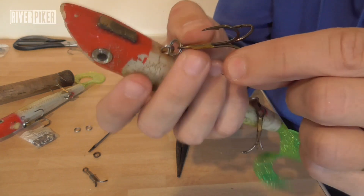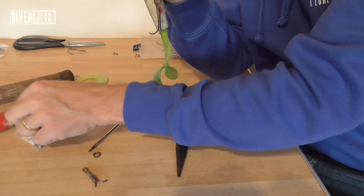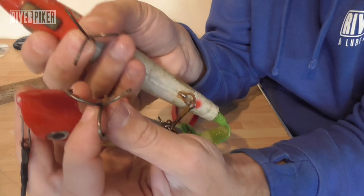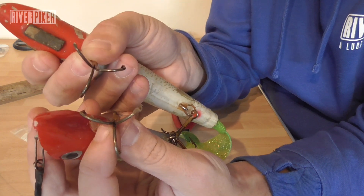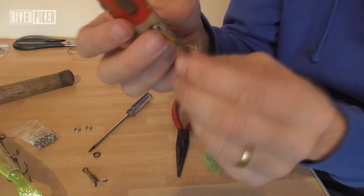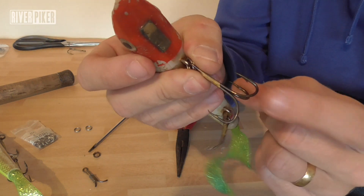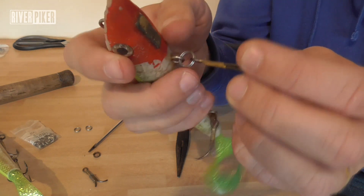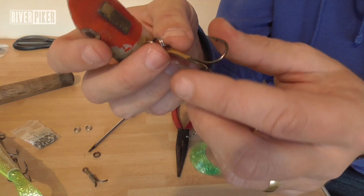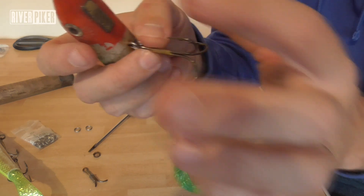You've also got a weaker hook. This hook — you're not going to be able to see this on video — but compared to the Eagle Claw, it's much much thinner gauge wire. So you'll bend these ones out a lot easier. And if you do bend it out, just bend it back and it'll be fine. If they get a bit bent and misshapen or old, replace them — maybe every couple of months or if you use them a lot — and just make sure you've always got nice sharp hooks on.